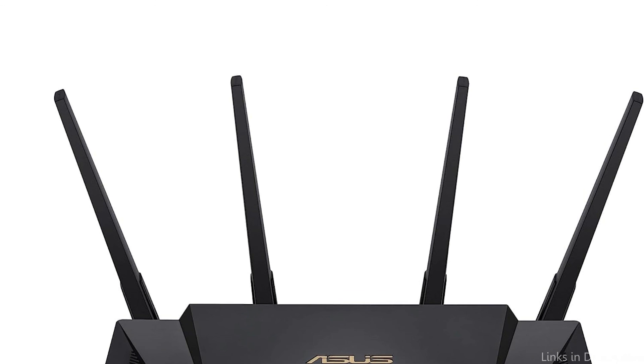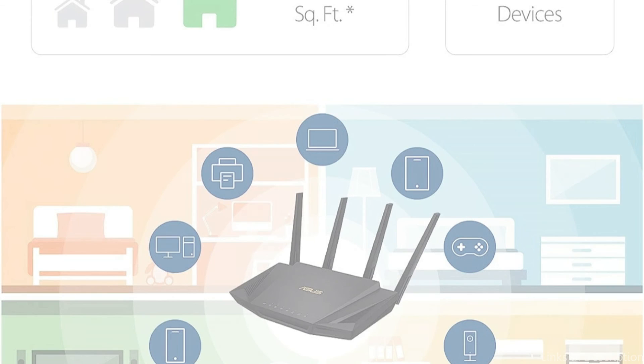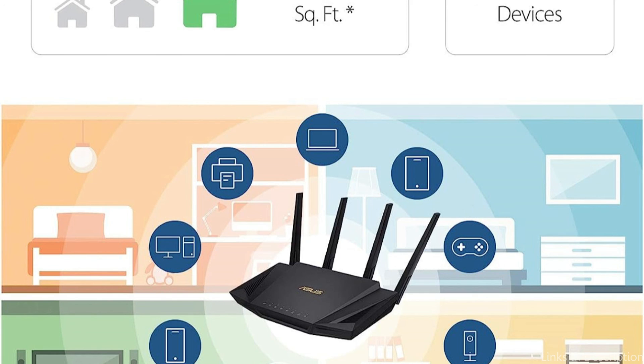So these are some of the best Wi-Fi routers for fiber to buy. If you enjoyed our video, leave a like and subscribe to my channel for future updates.